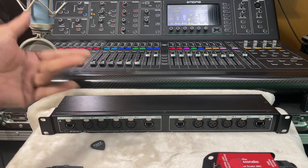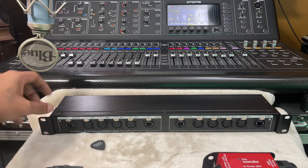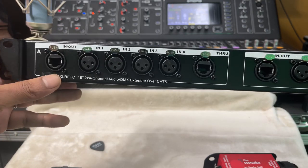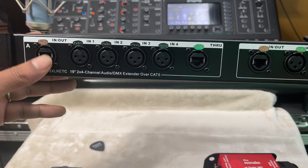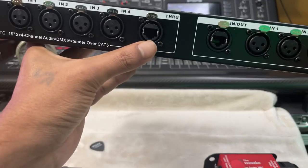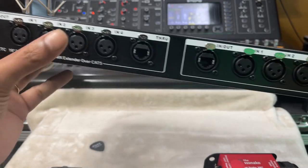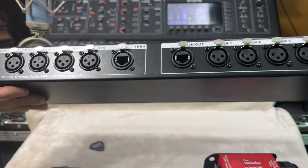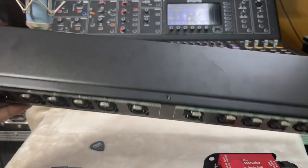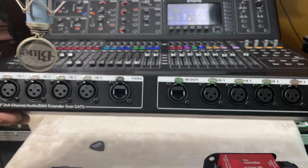This unit has two banks of four - one, two, three, four. You've got a power Ethercon - a locking Ethernet connector - and it's also parallel on this side. So essentially what you've got is a hardwired split with a disconnect that's multi-pin, with four channels at a time by two, for $89. It's all hardwired inside, no major circuitry, and it just works. Does it pass phantom power? Let's see.